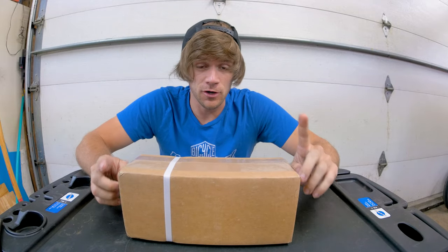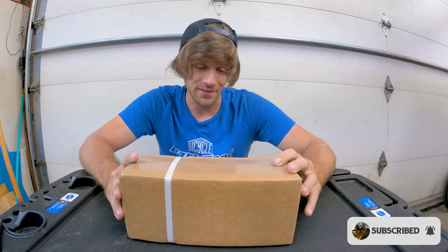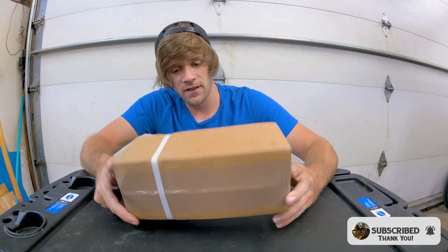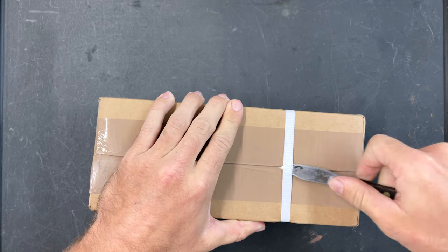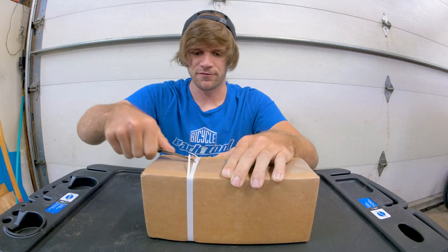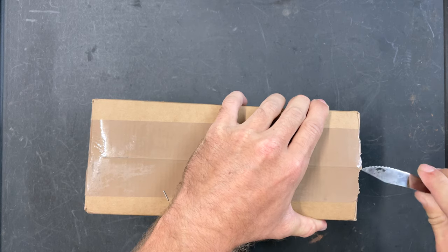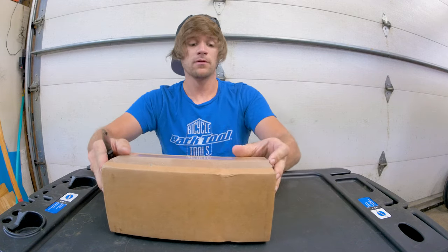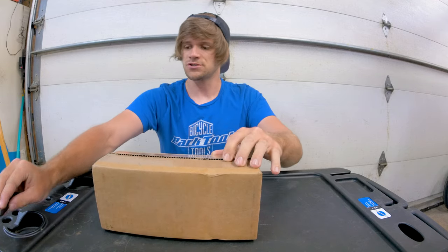Today I have a video that I've been excited to make for quite some time because the product in this box is something I've been excited about ever since I first heard about it. Without any further delay let's just get right into it with this extremely old and dull knife. At this rate I feel like I could break the knife before I break that. The thing inside this box has been in the works for quite a while and it is available now. You've seen in the title and thumbnail what it is, so let's just start talking about it.